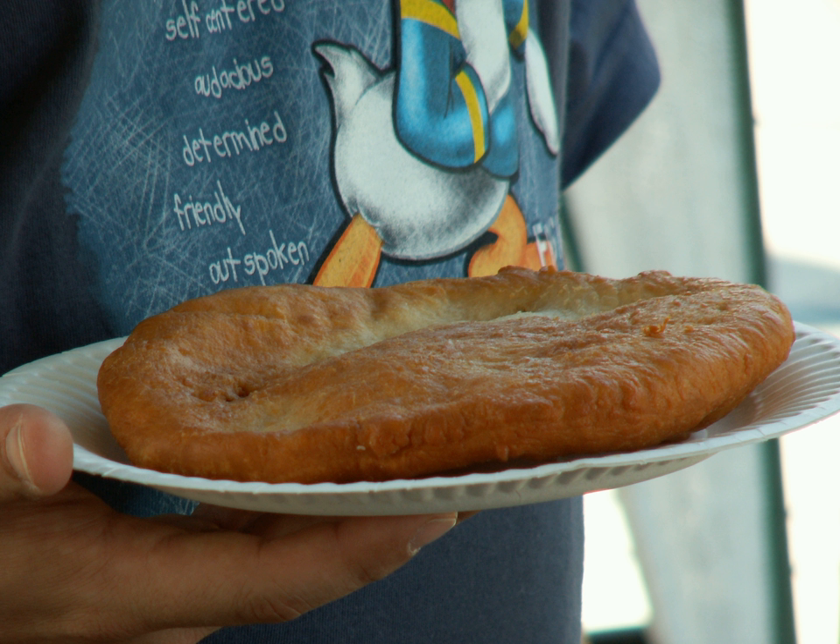According to Navajo tradition, frybread was created in 1864 using the flour, sugar, salt and lard that was given to them by the United States government when the Navajo, who were living in Arizona, were forced to make the 300-mile journey known as the Long Walk, and relocate to Bosque Redondo, New Mexico, onto land that could not easily support their traditional staples of vegetables and beans, for many Native Americans.